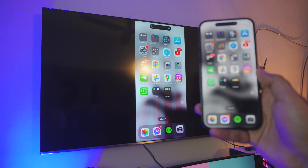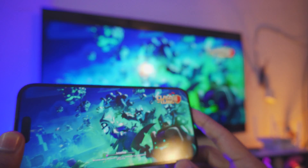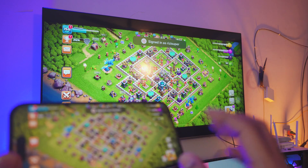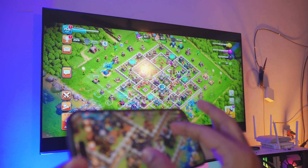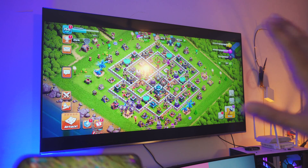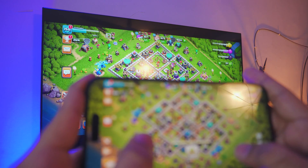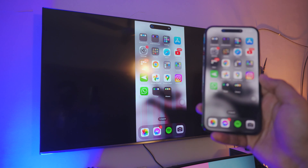You can watch videos, and you can even play games. Let me open up Clash of Clans and show you my town center — it's pretty good. I used to play tons of Clash of Clans when I was in college. Look at this — playing on a huge 55-inch screen. It's amazing and so fast.